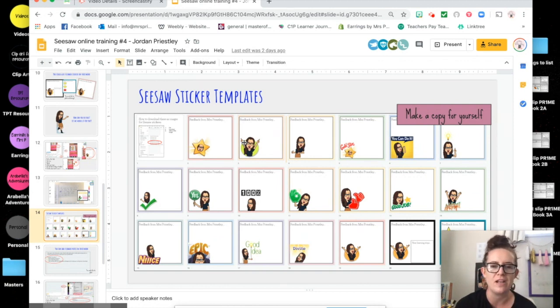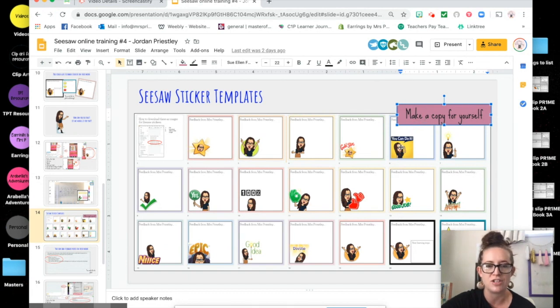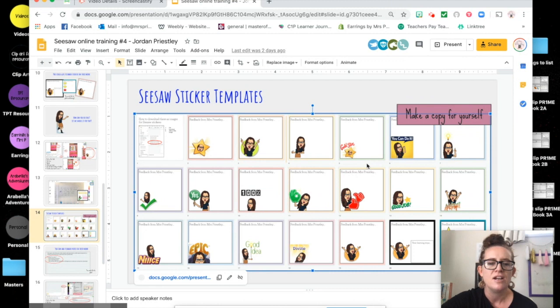What I have done is actually made my own seesaw sticker templates that are more of a professional teacher look. I'm not just inserting a bitmoji, and if that's what you want to do then that is totally fine — there's no judgment there. This is more just what works for me. This is a slideshow presentation which I shared in an online PLD yesterday.